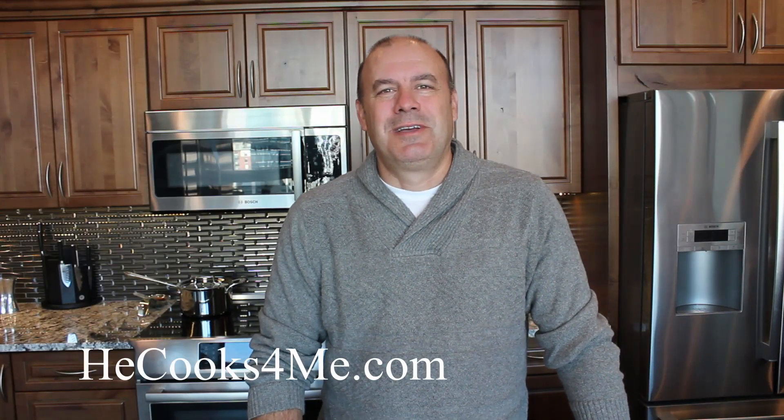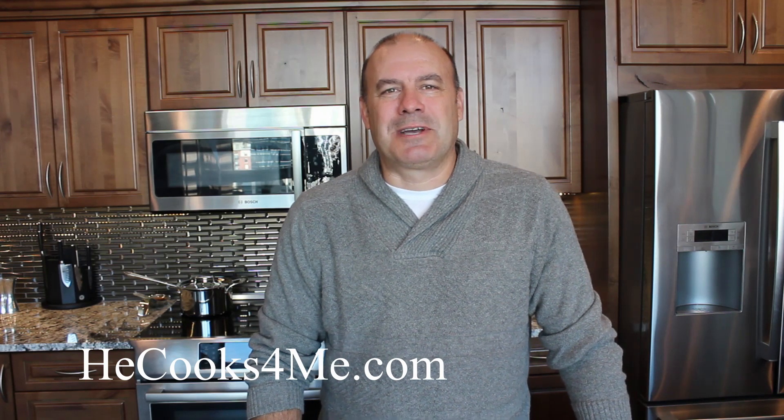Hi, it's Bob from hecooks4me.com. Welcome to my kitchen. Happy Thanksgiving to all my American friends out there. Today we're doing a couple of our family traditional dishes that aren't necessarily traditional for a normal American Thanksgiving feast. We're doing today a cauliflower gratin. It's basically like a potato gratin except instead of potatoes we use cauliflower. I'd like to say it's a little bit healthier, but I'm not sure it is. It's a tradition for my family and the holidays.